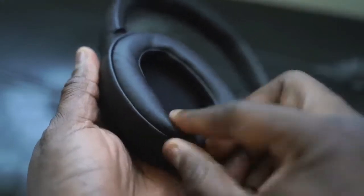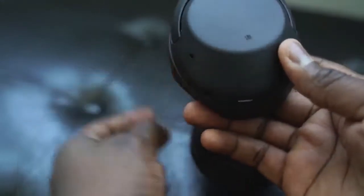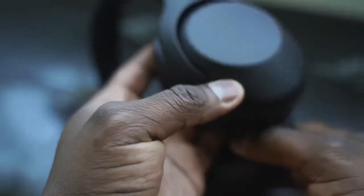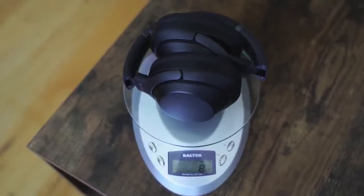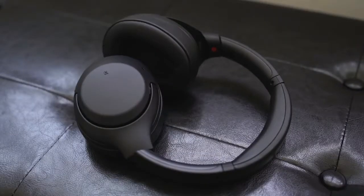These headphones have really soft ear cups and feel very natural on your ear, so when you're listening to music it's quite comfortable. In terms of weight, they come in at about nine ounces, which is relatively light — though in comparison the Mark 3s are lighter at 8.23 ounces. They're a bit heavier, maybe because of the extra bass hardware, but they're still very comfortable headphones to wear.